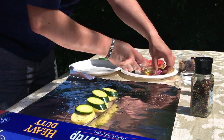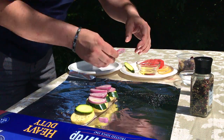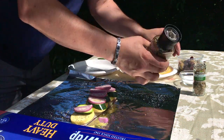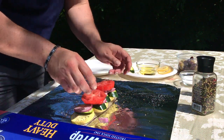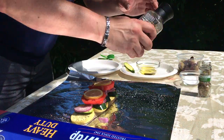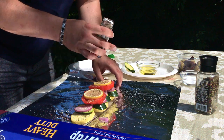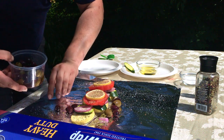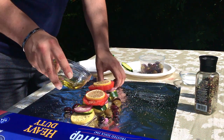We've got some shallots. A little more seasoning. And then we're going to be adding some olives, which will give it a ton of flavor. And then just drizzle the rest of your olive oil over the top.